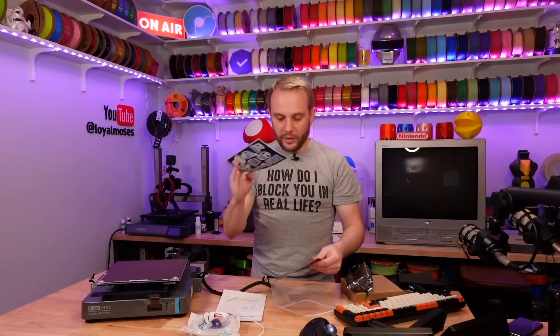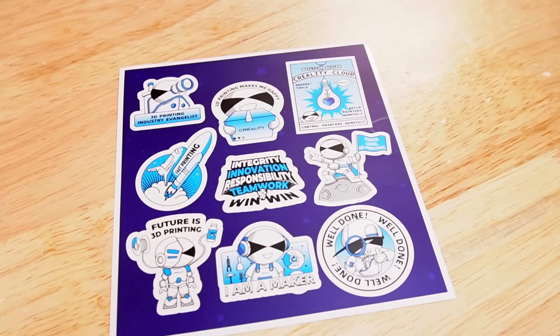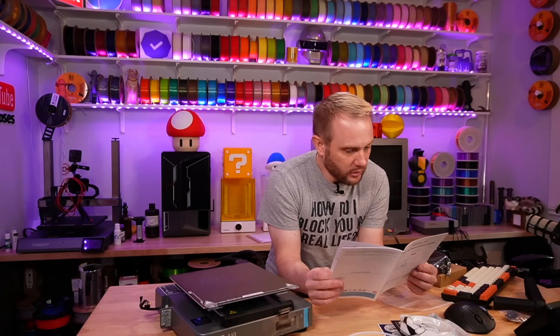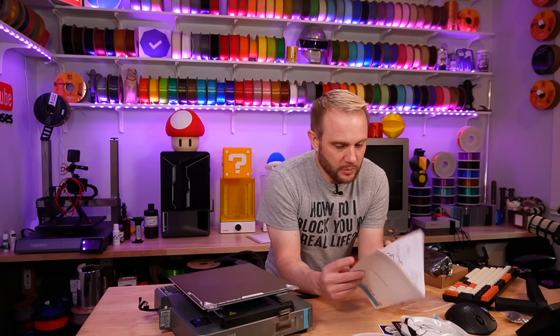Installation guide, Creality stickers. Let's bring this bench up just a bit. Doesn't look like it's gonna be too difficult to put together — looks pretty simple.